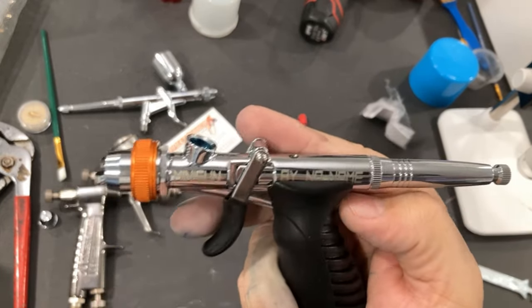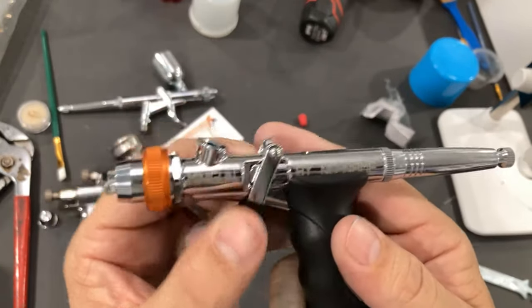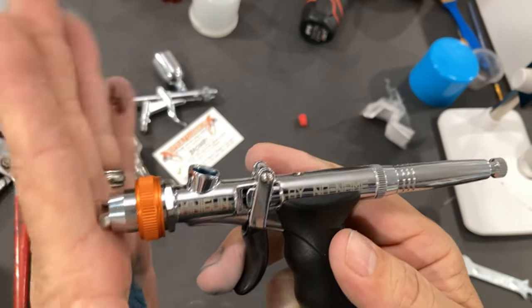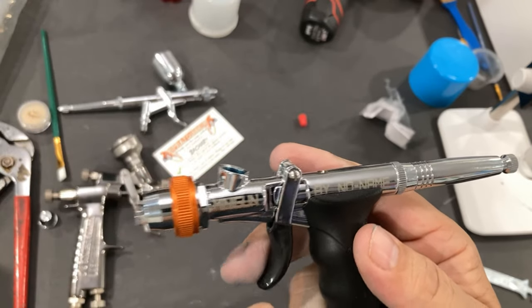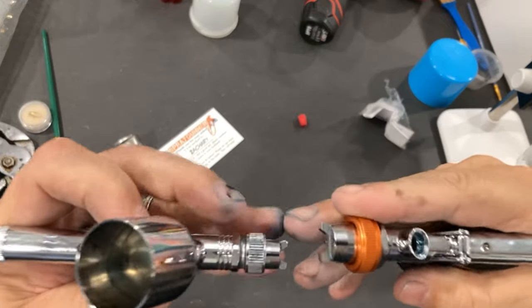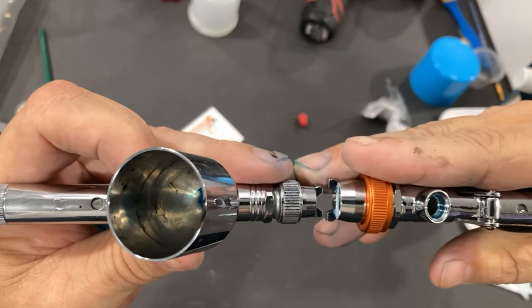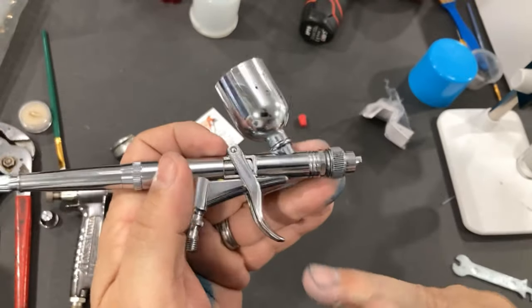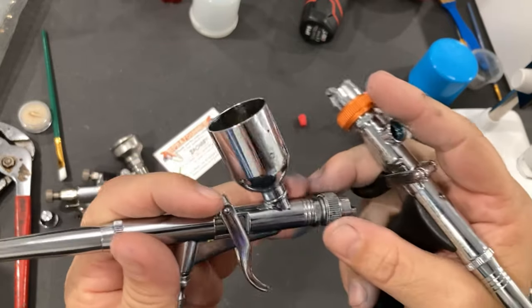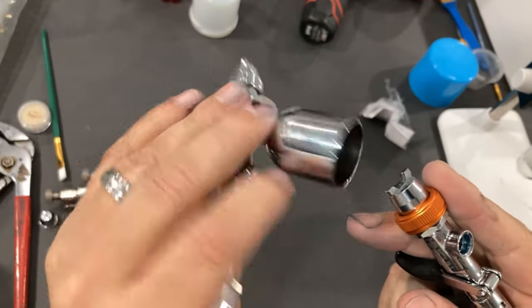Why is it an airbrush and not a spray gun? Because you don't have the separate fan control patterns. This works similar to an Iwata TH2, but they are not a direct comparison to an Iwata TH2. If you compare this fan cap head to the Pro Convoy 290, which is nearly identical to the Iwata TH with the exception of the MAC valve in dimensions and everything, this is an absolutely amazing little airbrush.